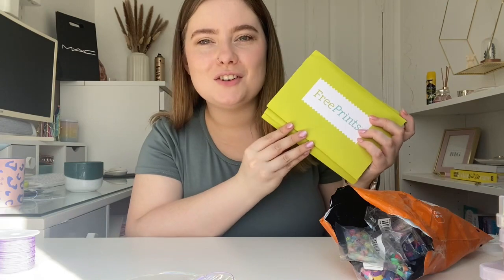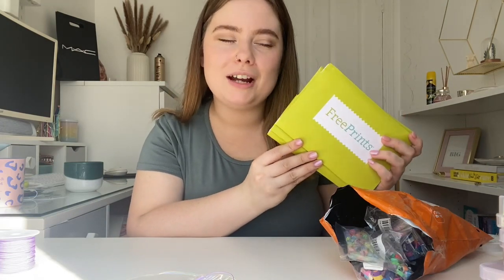I also did an order of photos on FreePrints, which is a really handy app — I'll leave the link below, but you get 40 free pictures a month. I've decided I'm going to start scrapbooking. I'm not going to go through those today, but do let me know if that's something you'd like to see. I've got myself a cup of tea and I'm going to go through my Temu order.